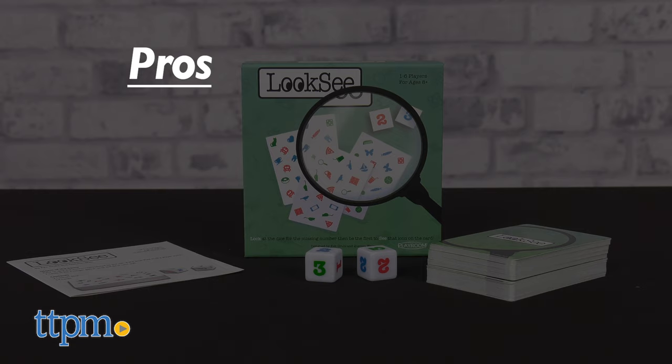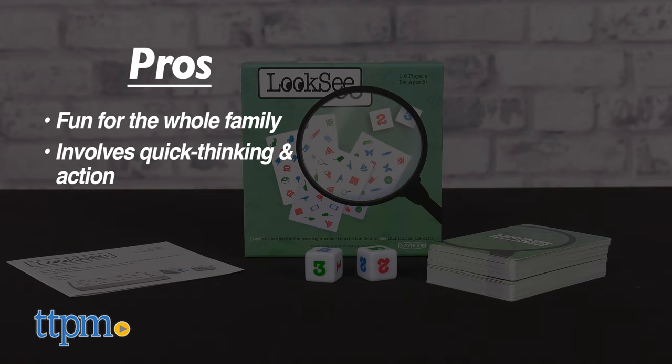To recap, Look-See is a fun new game that the whole family can enjoy. Grandma, grab your glasses. It involves quick thinking and action, and it's small enough to take on the go.